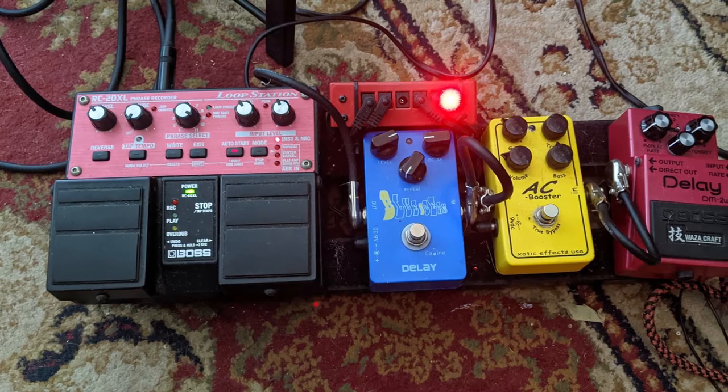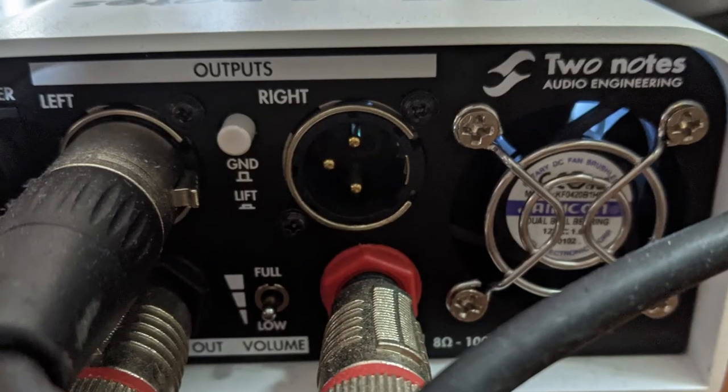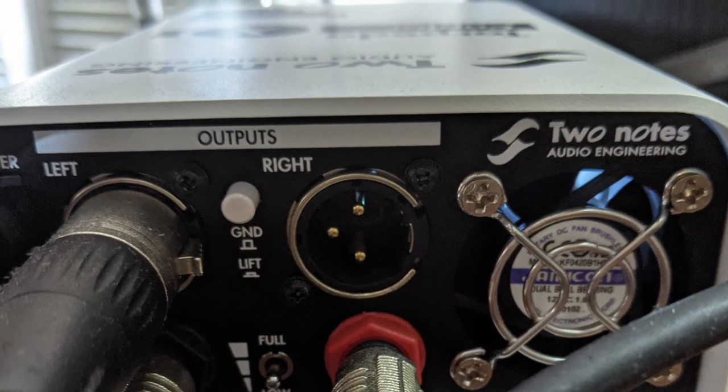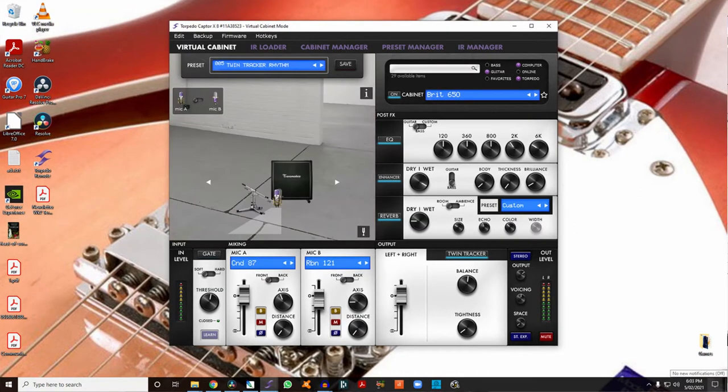The Two Notes Captor X is an attenuator load box, so actually in the room right now, this is what you can hear — I'll turn the little monitor off. No sound! All of the sound is going from my guitar through a little pedal board into my Ibanez TSA-15H, which is a tiny lunchbox amp for teaching. With that box I can change the presets to get different kinds of sounds — different virtual cabinets attached to the amp — which is super clever. They've also got reverb. It's a really cool box, and I actually already did a video on it.